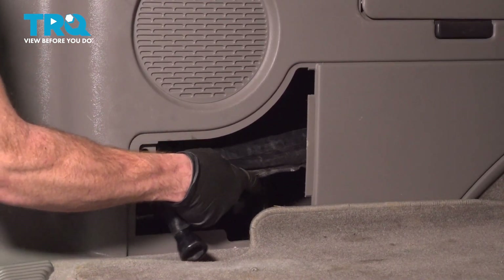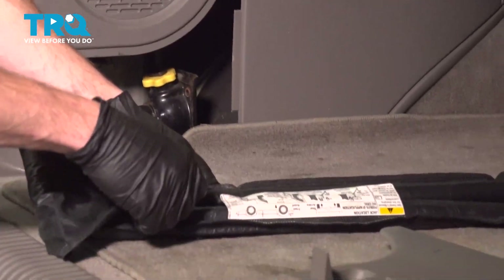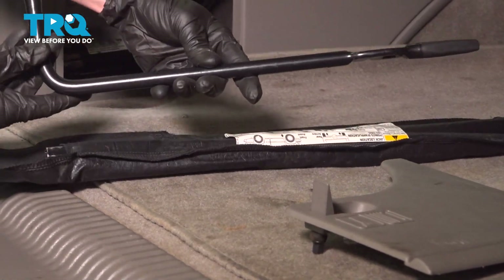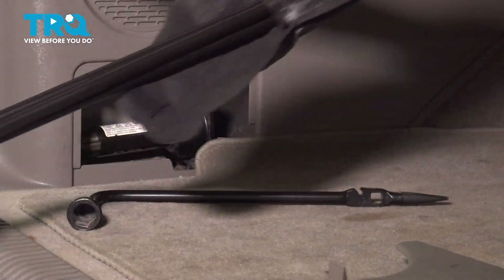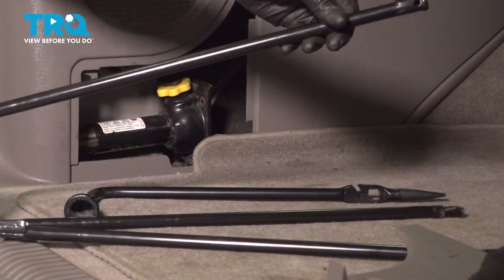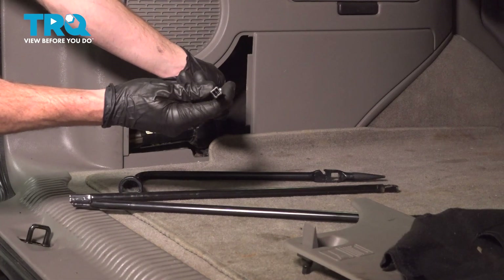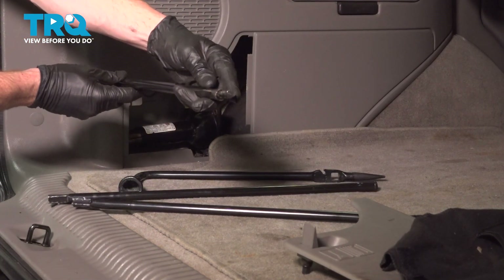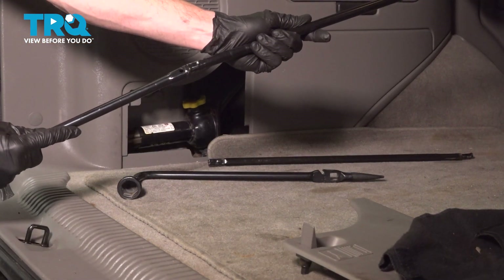Let's take hold of this leather packet and go ahead and open this up. We're going to be using this and two of the three rods. The rods that we're looking for have the squared out end here, and then they have the stub shaft here. We don't need the one that has this tip. Take these and put them together.